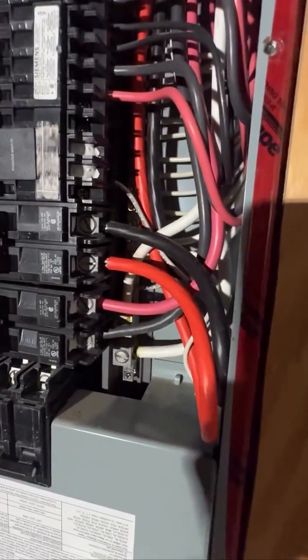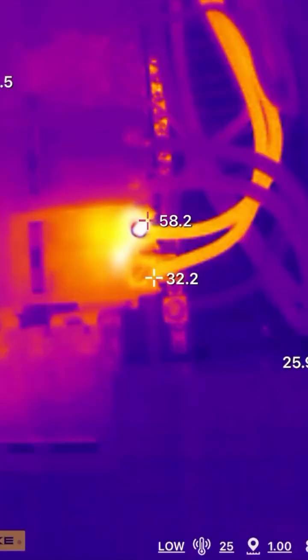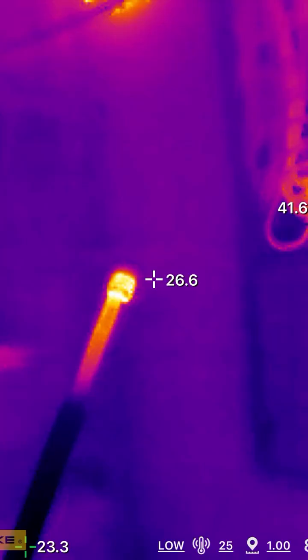One of the terminals inside of this panel is stripped out. Which one is it? Well, the Fluke IC had no problem revealing which one it was. And here's the screw after I took it out of the breaker.